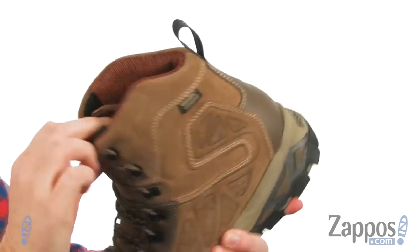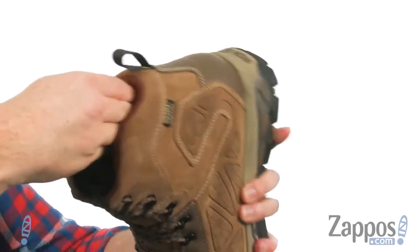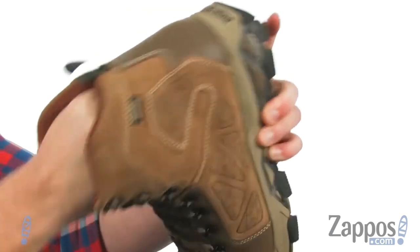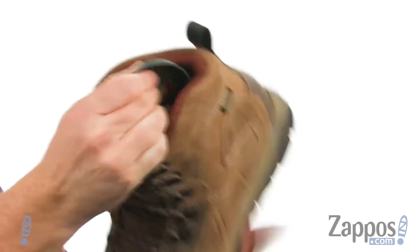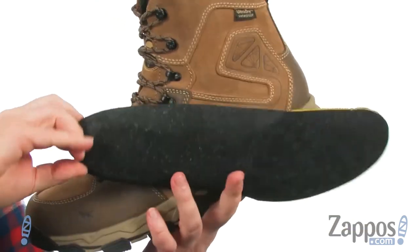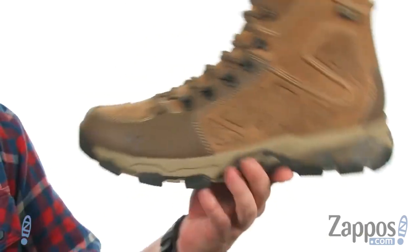It's got nice mobility up around your leg and ankle, and you've got a scent band treatment inside to help fight odor. Now if I can get this insole out — take a look at all of this cushioning you're going to get. It also has that odor-fighting treatment and just really nice cushioning and arch support.